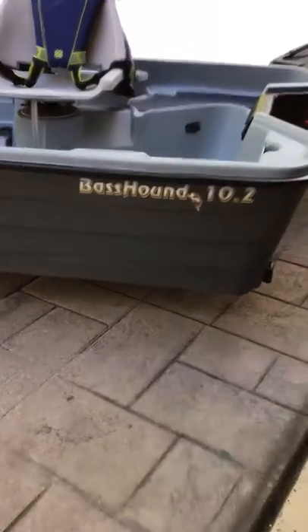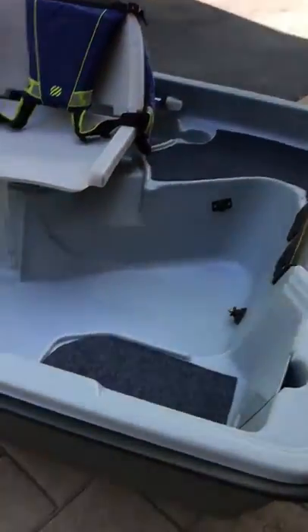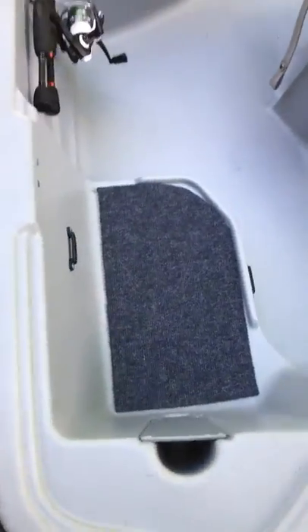Hello, here's a video of the Bat Sound 10.2. I just got done installing the carpet. I put it on the tops of all of these places.